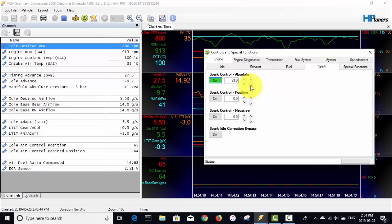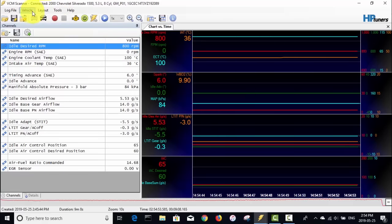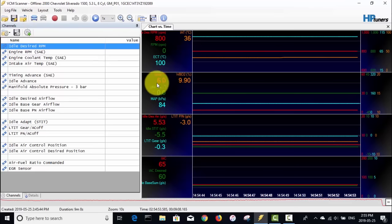I'll shut the truck off now — engine coolant temperature is at 100 degrees C, which is 212 Fahrenheit, so I need to let it cool down. I'll stop scanning and disconnect. Based on this test, the truck wants to idle at about 30 degrees of timing, so I'll go into the editor and make those changes.